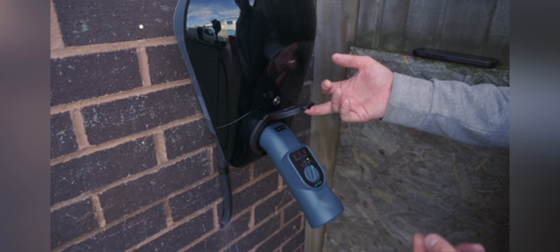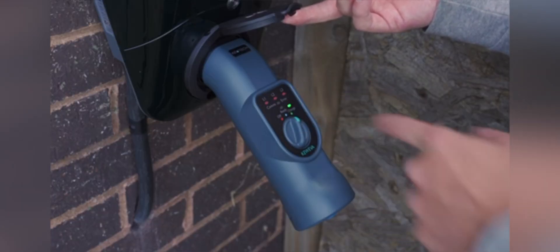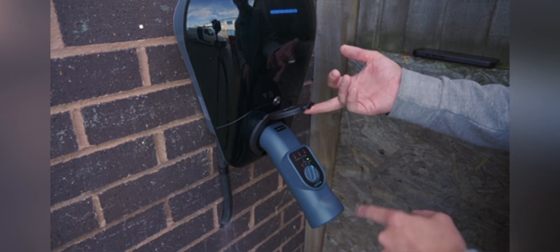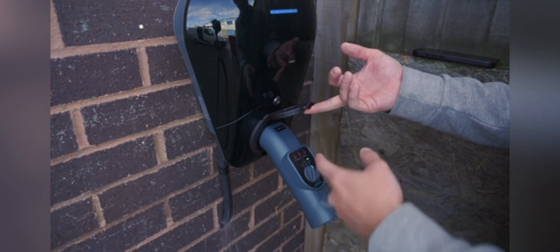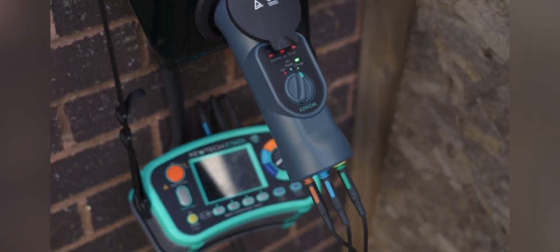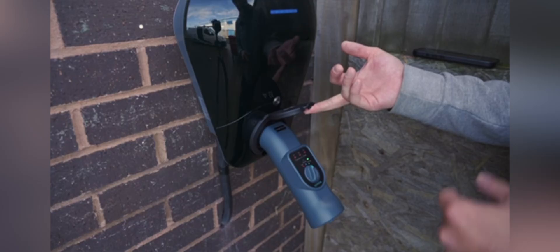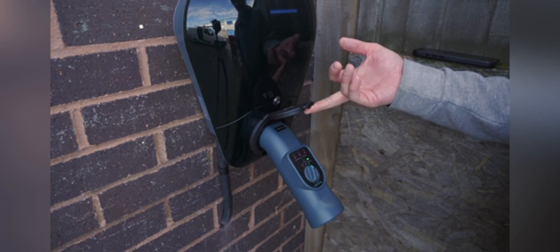You then pop it over to charge and it simulates an electric vehicle asking for a charge. You can also see L1, L2, and L3 have illuminated to show that I have all three phases. On a single-phase charger, L1 would just illuminate. Now I can plug in my four-mil leads and do my RCD tests, earth fault loop impedance tests, and any further tests that this adapter allows me to complete.